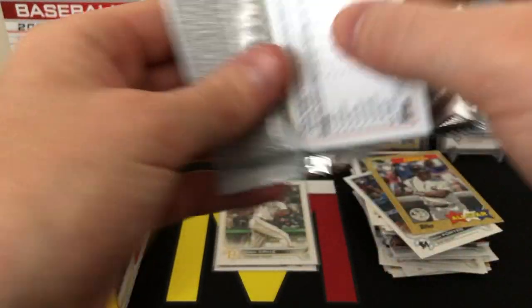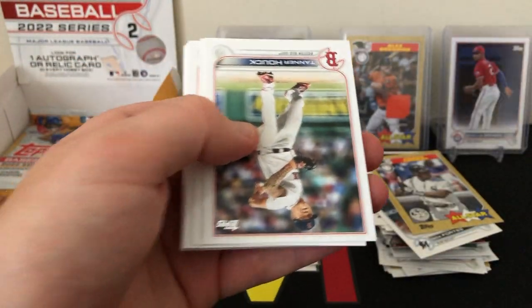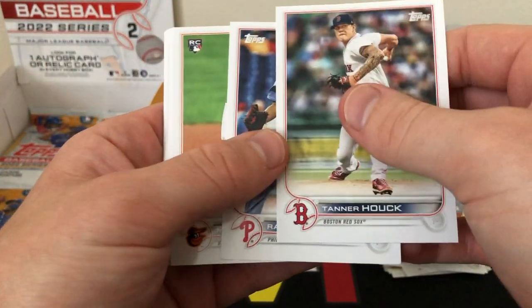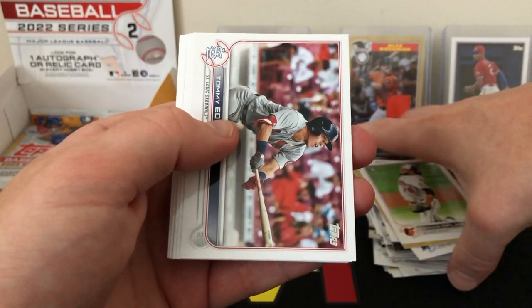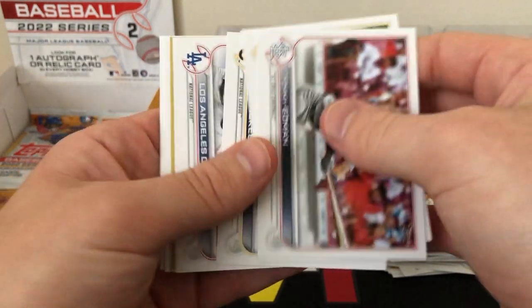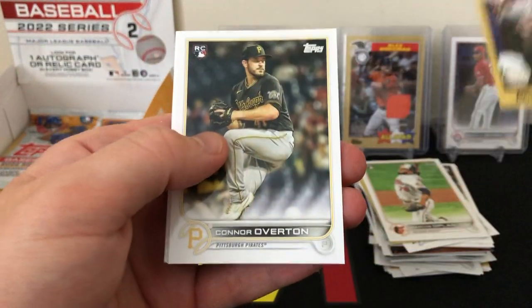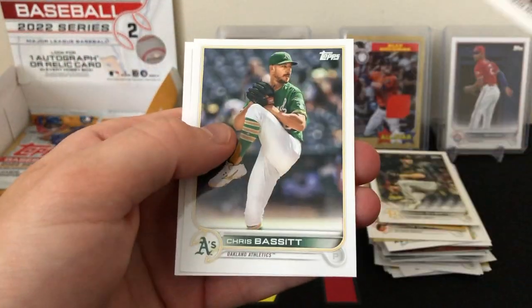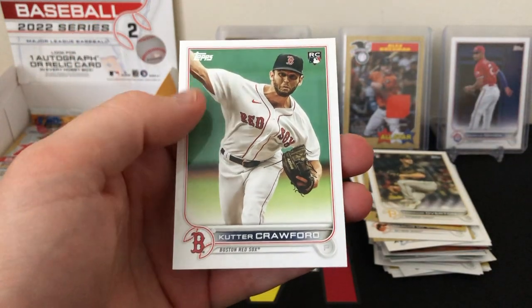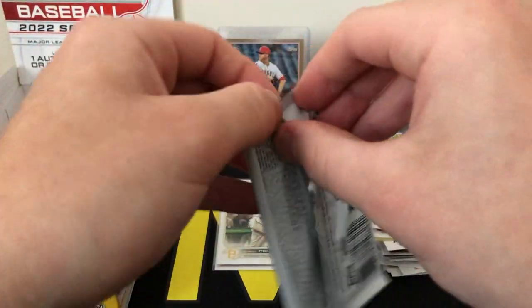We are getting down to it — seven packs left plus our silver pack, hoping to hit something cool. Nothing too interesting so far. We did get that short print, which wasn't a rookie but at least we had a chance. Marcos Diplon rookie, another '87 insert Mike Piazza, rookie of Connor Overton, Jorge Lopez, Chris Bassett, and a rookie of Cutter Crawford — some very interesting pitcher names in this set.